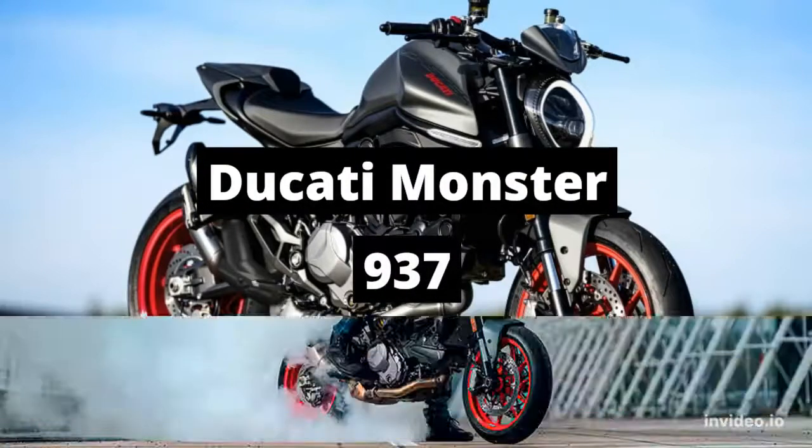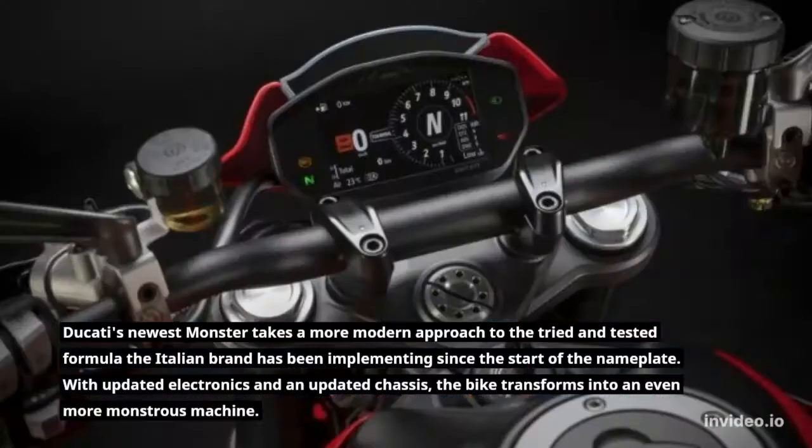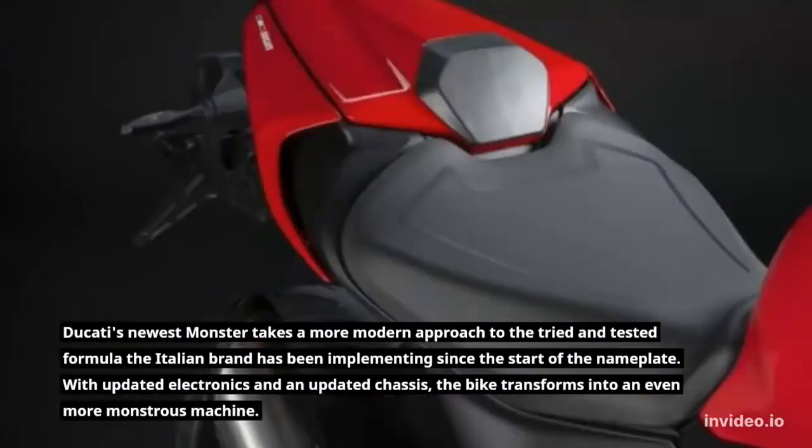Ducati Monster 937. Ducati's newest Monster takes a more modern approach to the tried-and-tested formula the Italian brand has been implementing since the start of the nameplate. With updated electronics and an updated chassis, the bike transforms into an even more monstrous machine.